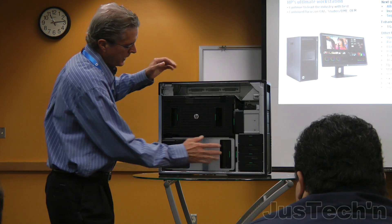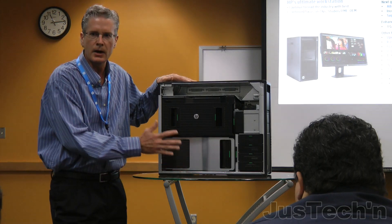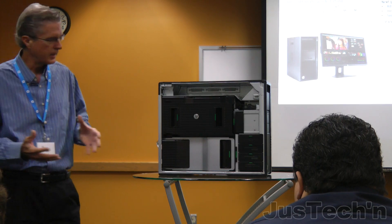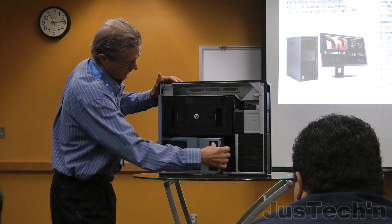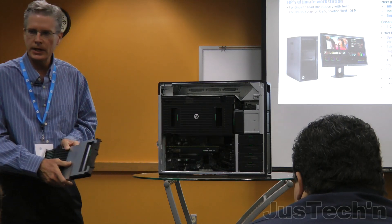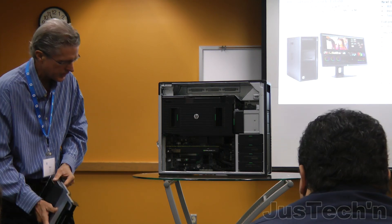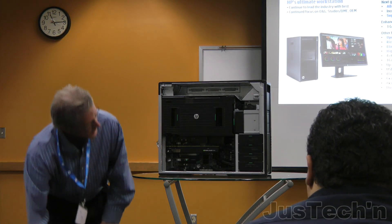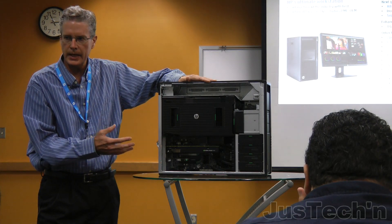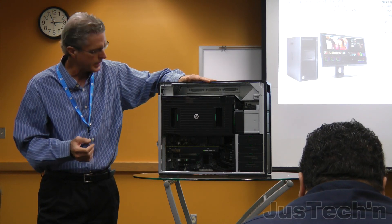These covers you see here aren't just for show — they create a very clean look but also provide functionality. For instance, this panel I just removed helps direct airflow, and it also acts as a hold-down for the I/O cards inside.